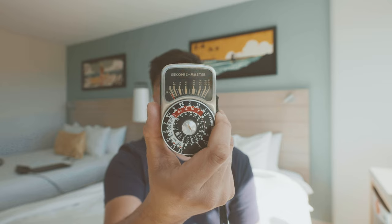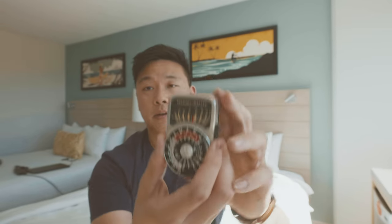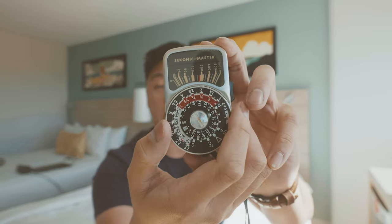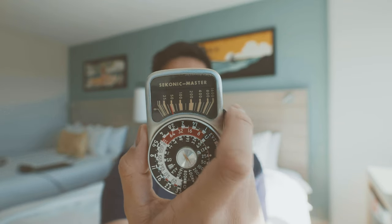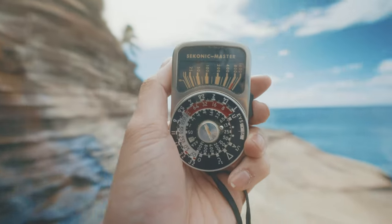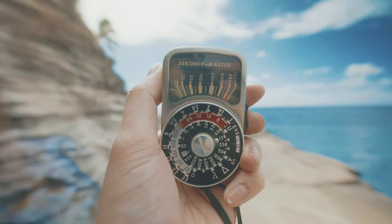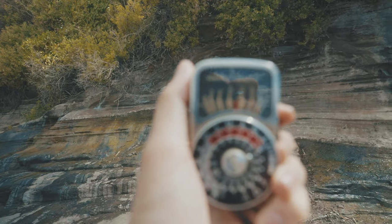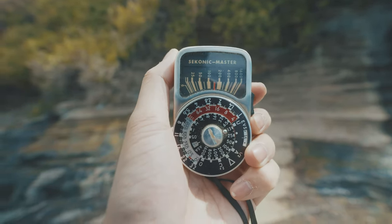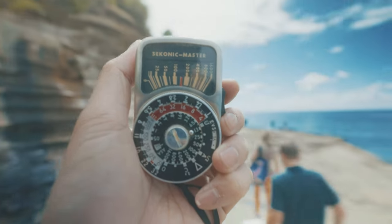This is a Seikonik Master. I don't exactly remember what all the numbers mean or how I'm supposed to set it. Once you point it at your subject, it tells you what your aperture or shutter speed should be — but carrying this around wasn't the most convenient way to shoot.